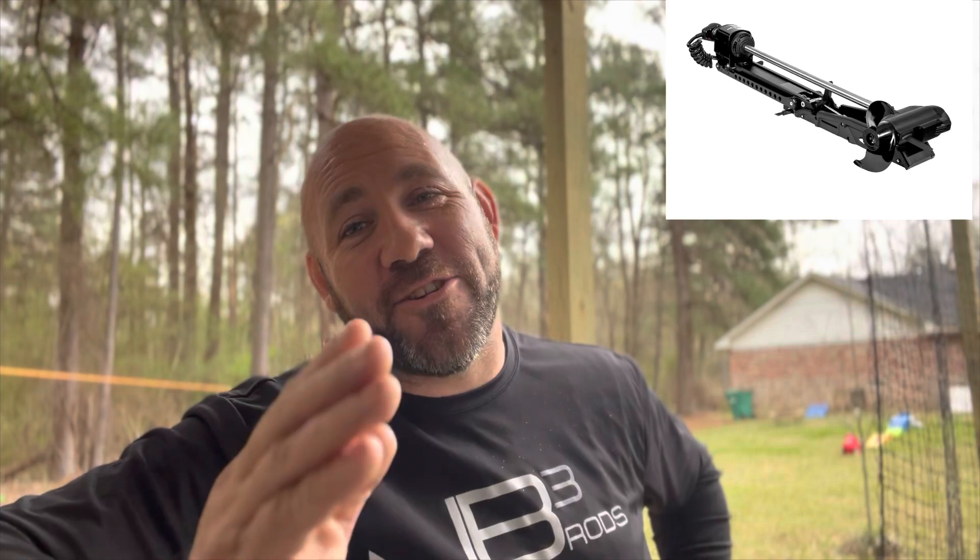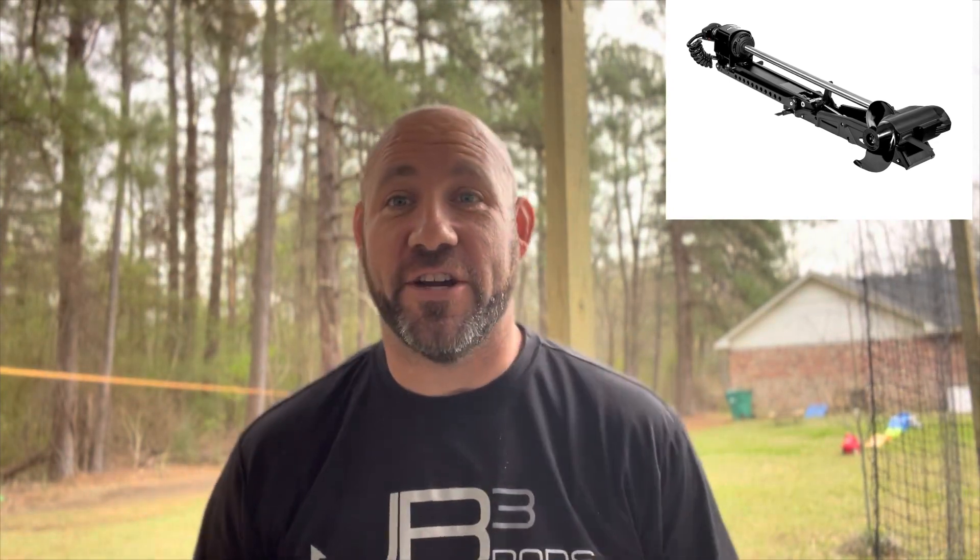Guys, welcome back to the channel. I just saw this released and I had to make a video for this. A five thousand dollar trolling motor — people are already griping about the Garmin Force being thirty-six hundred, but now we've got a five thousand dollar motor.